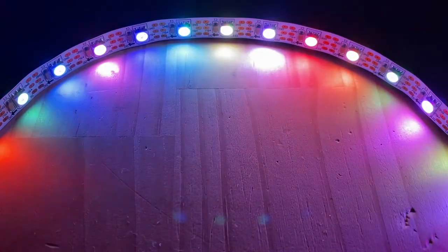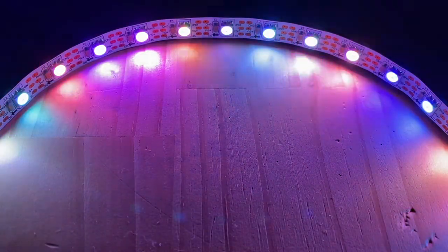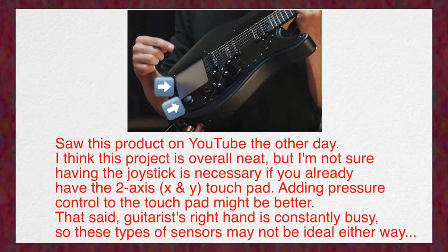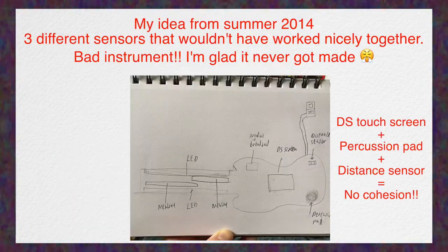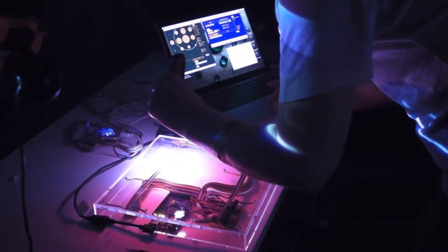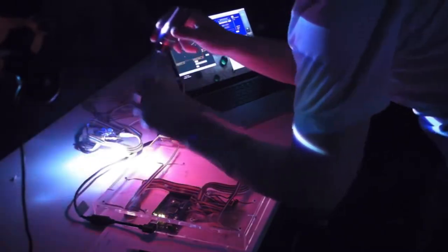Here are some general tips to consider. Have a good reason for incorporating LEDs into your design. More functionality does not mean better — having 20 different sensors on your instrument is just going to be confusing. Don't be too ambitious, especially for your first instrument. Besides, most great digital musical instruments are nice and simple.